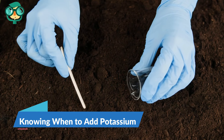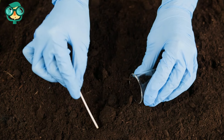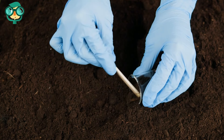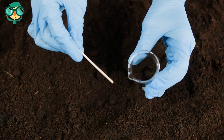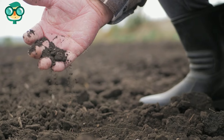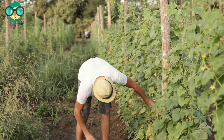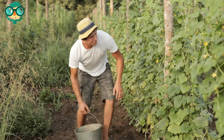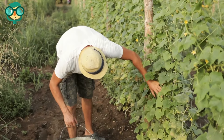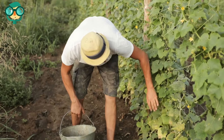The third method is knowing when to add potassium. Have your soil tested every 1 to 2 years — the results will let you know if your soil contains low, medium, optimum, or high levels of potassium, nitrogen, phosphorus, and other nutrients. Add potassium when your crop starts to flower and fruit, as plants can deplete their potassium supply in a matter of days. Also add potassium if you spot signs of deficiency.